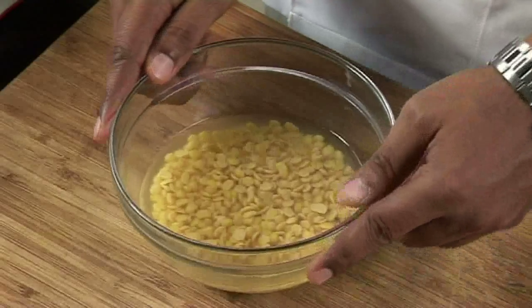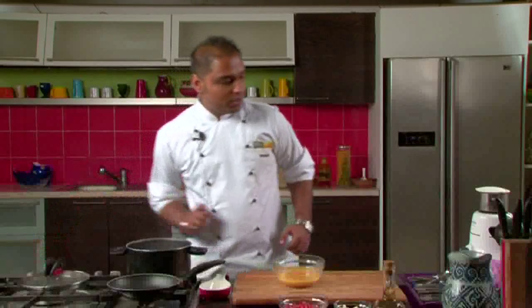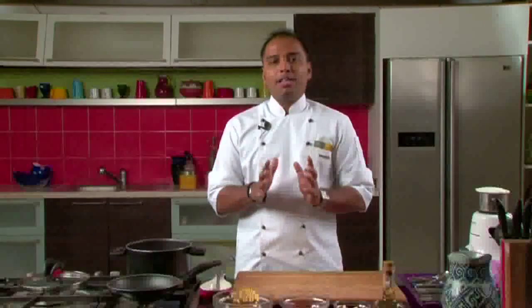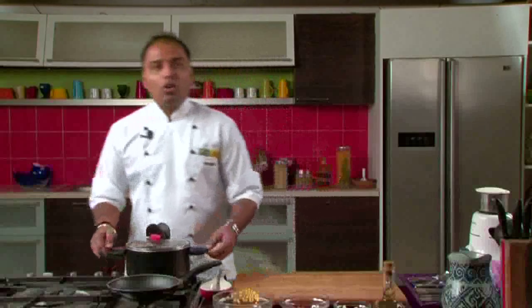So to start with, we will cook our dal first. We have soaked tuvar dal over here. I have kept some water for boiling. I will add the soaked dal into the water, along with some chopped tomatoes. We will allow this to cook until the entire mixture is nice and mushy, then cover this and shift it to another burner to cook covered.